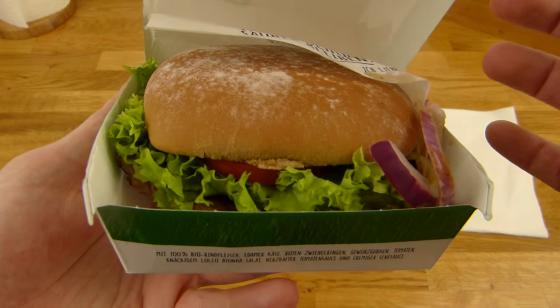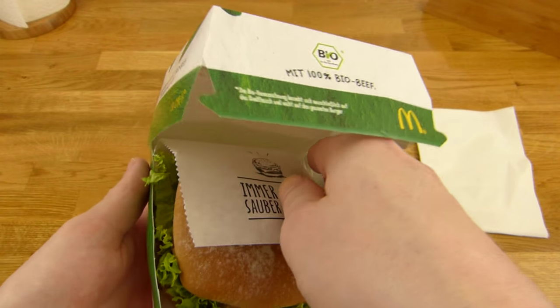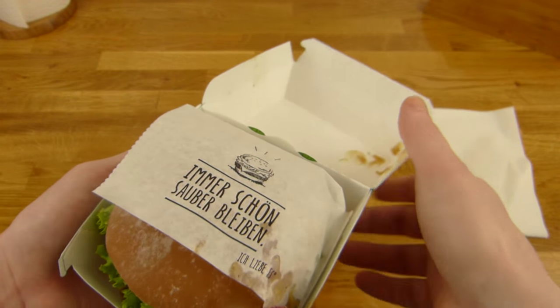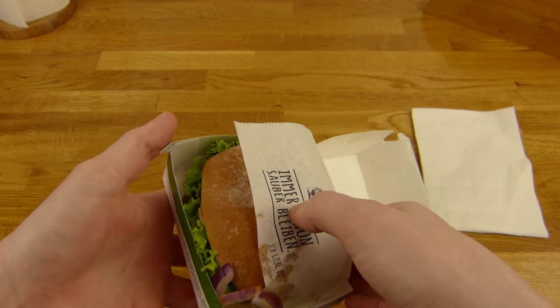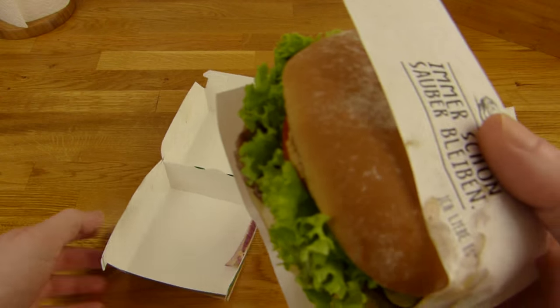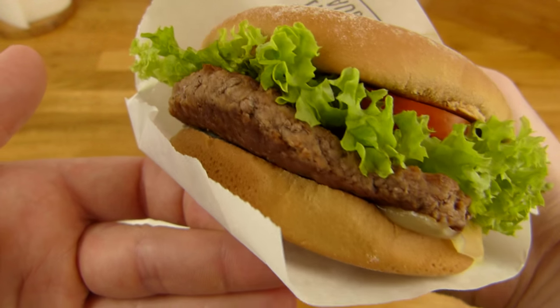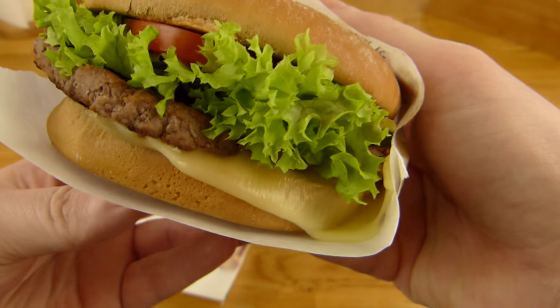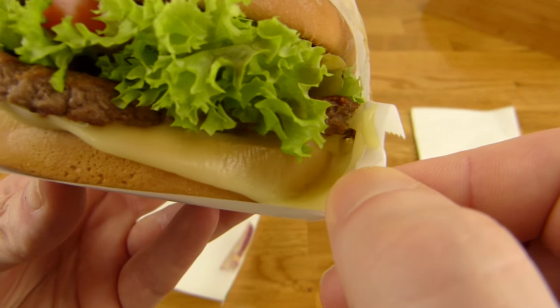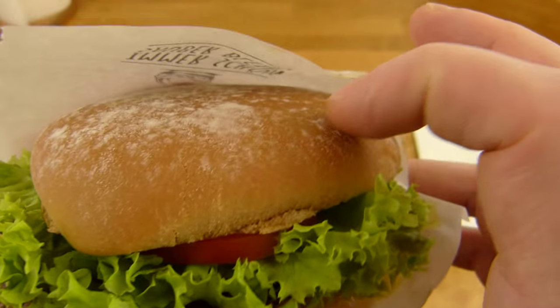Opening it up — look at this! The first look is impressive, except for one onion that slipped out. The cheese could be a little bit better, a little more on the side here. But otherwise, that looks really good.